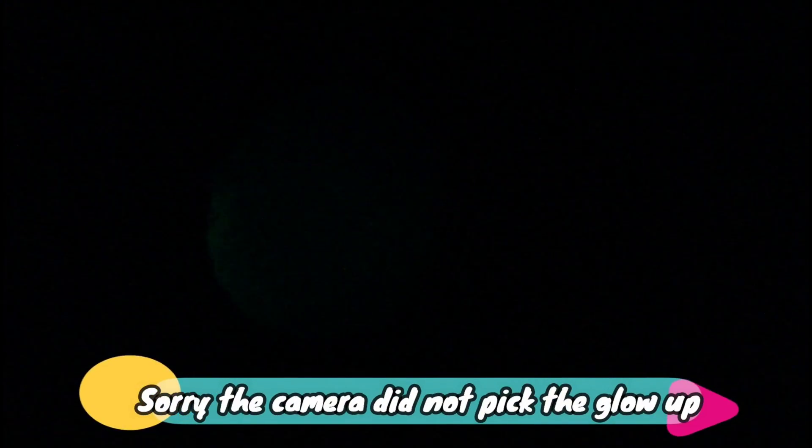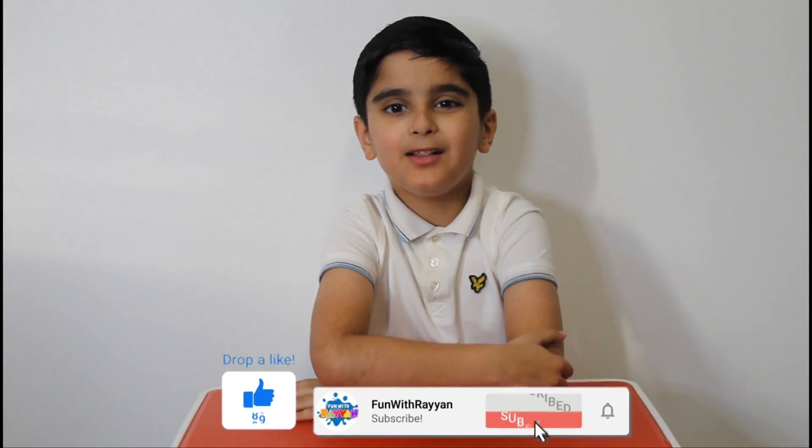This is the glowing ball we made, and this is the ink. Can you see my name on it? I wrote my name by myself. Don't forget to like and subscribe and hit the bell notification so you never miss our videos. Bye bye!